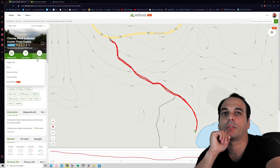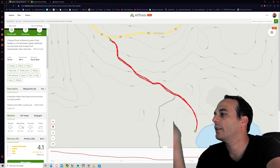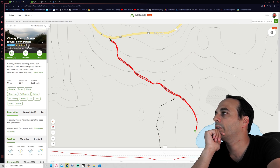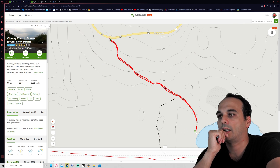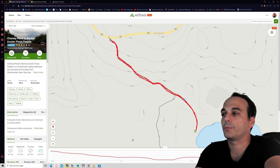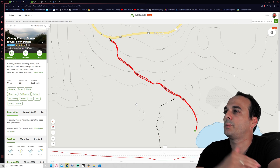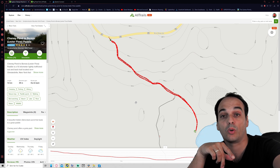Once you pick a trail, it shows a lot of info. You can see the weather, photos, what people like about the trail, and the elevation profile. This is a very good tool to use. I decide I'm going to keep this trail — I'll print it on paper and also use it on my watch.